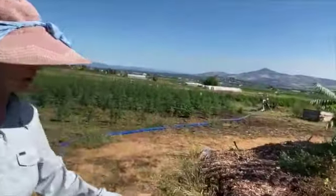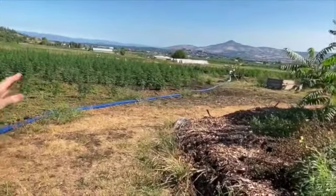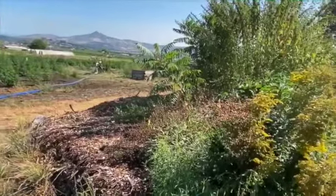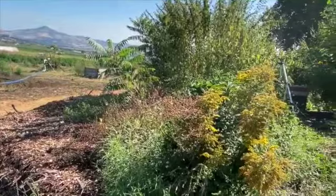This hugelkultur mound is separating the grass field, keeping the grass at bay, and giving me these raised beds. As they age, they just get more and more fertile.